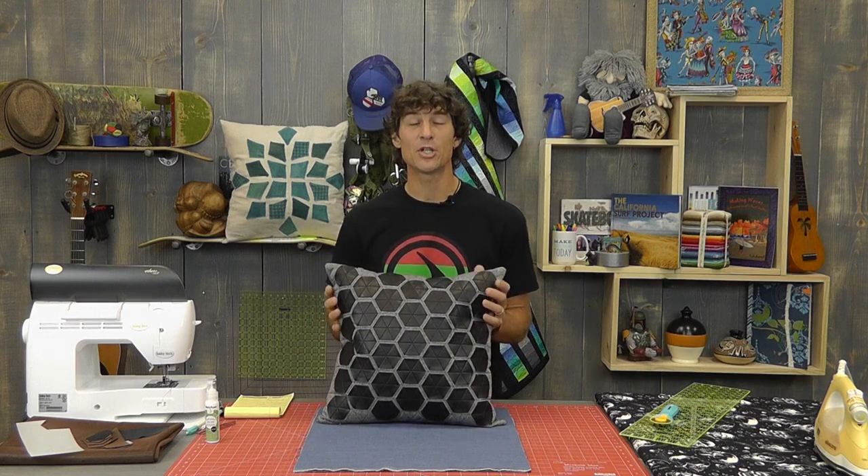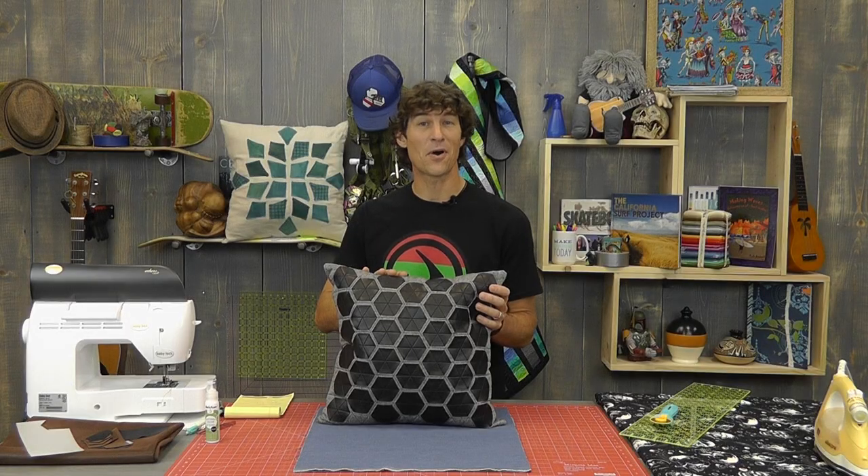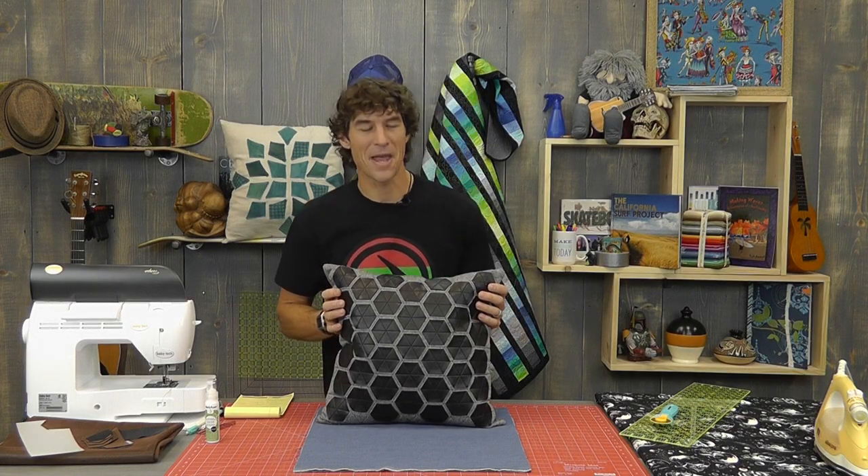Hey, this is Rob at Man Sewing and today I'm going to show you how to make this killer leather applique pillow. I was lucky enough to borrow this sample from my friends over at ThermaWeb. Thanks a lot for sending it to me so I could play with it here today at Man Sewing.